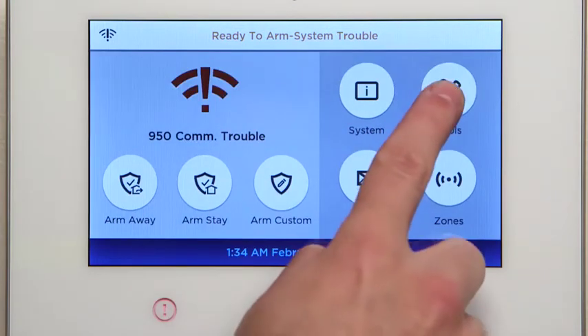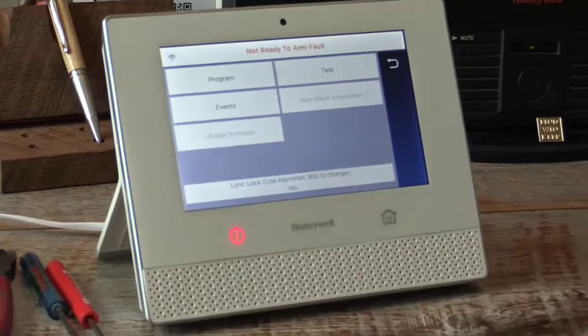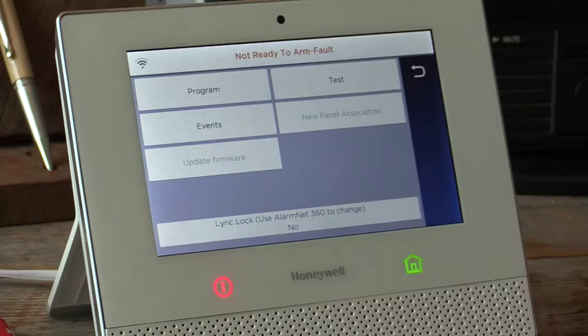One thing I personally recommend is doing a pull update once you've completed your installation of the all-in-one — you're completely done, tested everything, sent all signals to the central station, done your customer demo. The very last thing you should do is from the home screen go to Security, go to Tools, enter your installer code 4112, and do an Update Firmware. That's going to go out to the cloud, check for anything new, and if it does it will download and install the new firmware — invisible to both you and the consumer. Thank you very much and have a great day.